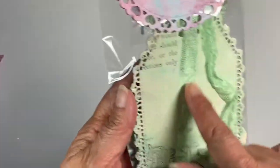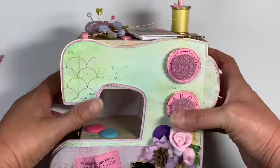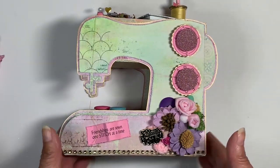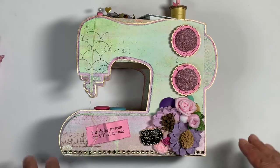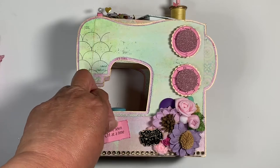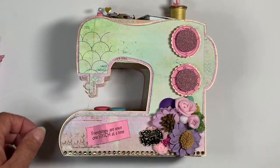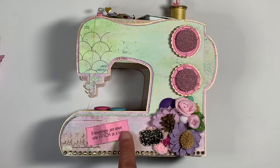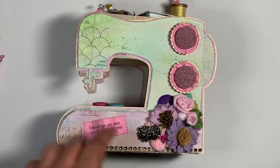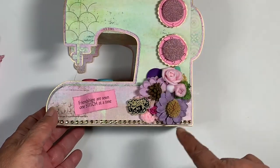Now here's my sewing machine - this is the main piece. It's a file we were required to use for the swap. This one says 'friendships are sewn one stitch at a time.' I cut it out and it's got some dimension on there, with a cluster of flowers right here.